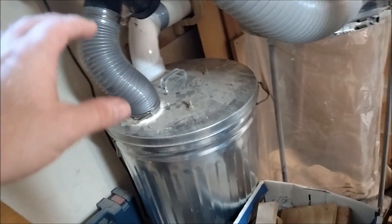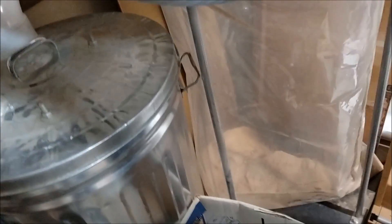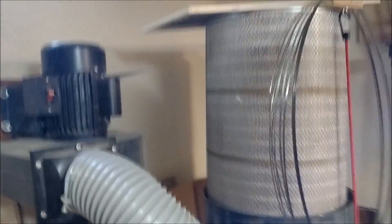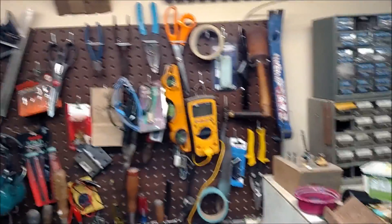My dust collection system runs underneath this workbench — I have a PVC pipe that goes along the wall, up the corner, and around back to the dust collector. I have a two-stage dust collector where the chips go into a trash can first, then it comes up into the impeller and into the bag. After about six months, that's all I have at the bottom of the bag. I also have one of those Wynn filters, which was a great buy — it really improves the suction on the dust collector.